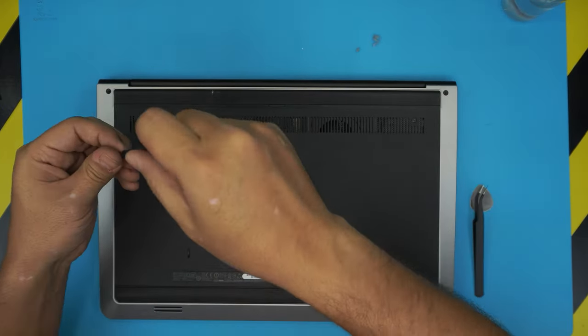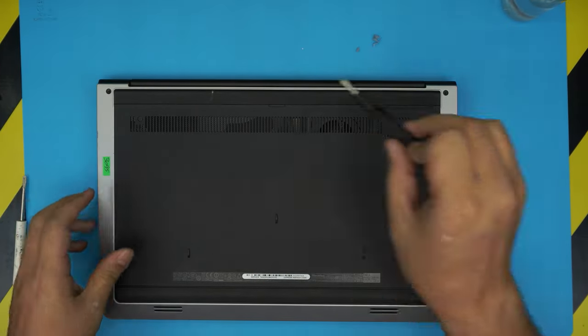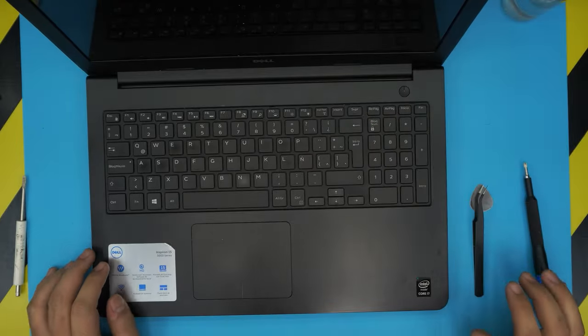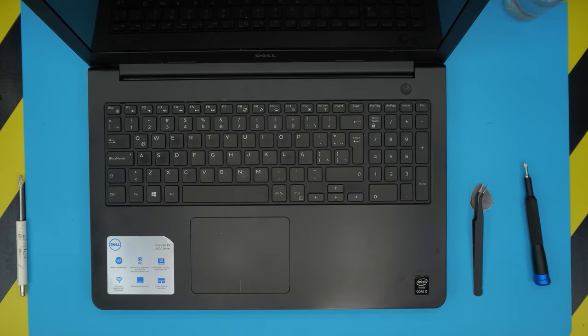I hope you guys liked this video and it helped you out. If it did, please click that thumbs up button and think about subscribing — I really appreciate it. This is how you service and repaste your Dell Inspiron 15 5000 series. Thanks for watching and I'll see you guys in my next video.